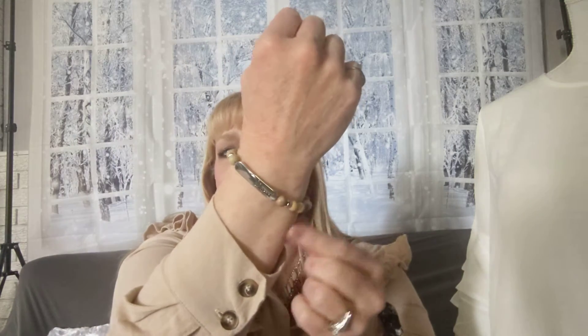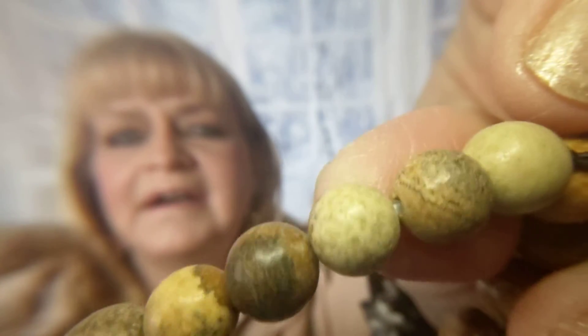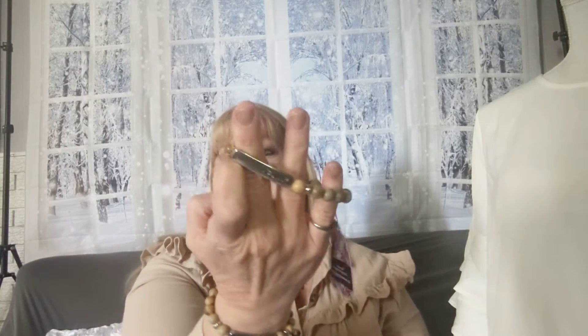Number three is my bracelet that I'm wearing. It's a stretchy band. It says 'blessed' right on the bar. And look at these beads — they're just kind of marbled and very earthy. Aren't they so pretty? That one is number three.